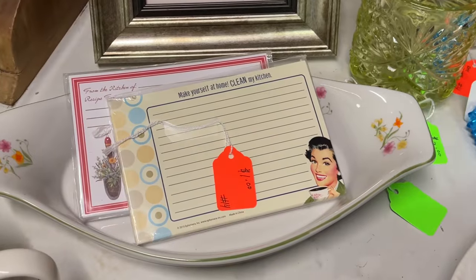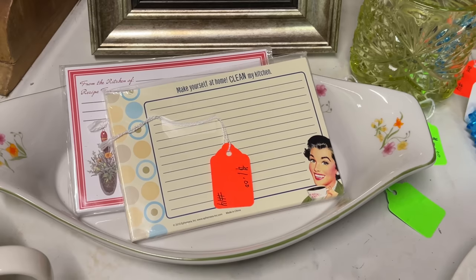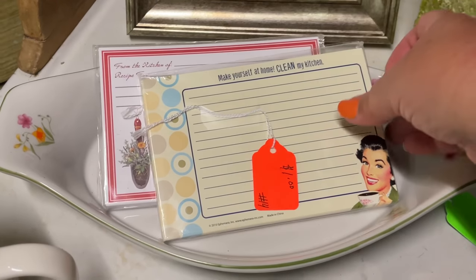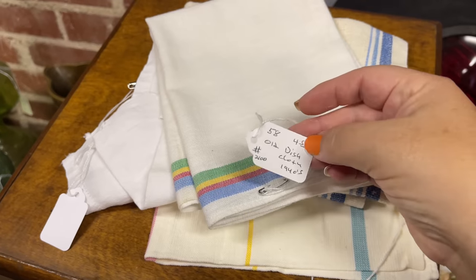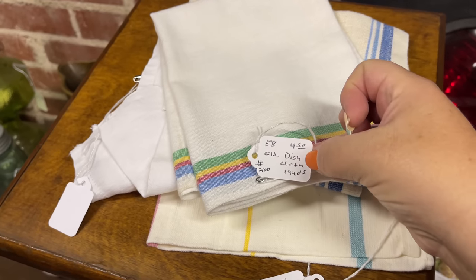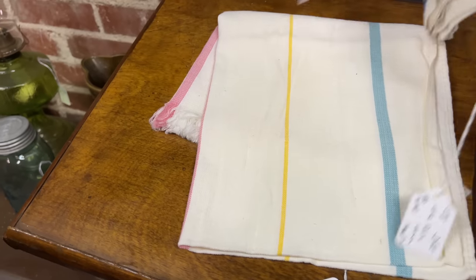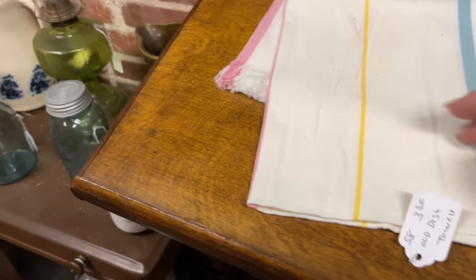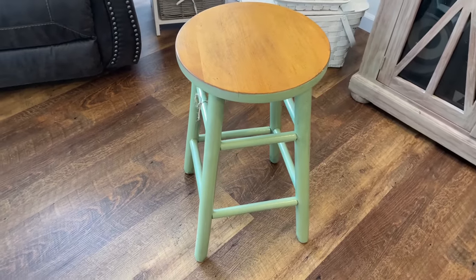Here's something within budget — one dollar, now that's what I'm talking about! And although it might not really be vintage, it's vintage-inspired, so it's coming home. Then I saw these dish towels — I love the colors, they're right up my alley for what I'm going for today, and they're a good price, so I picked them both up. And here is the barstool I picked up for only fifteen dollars.